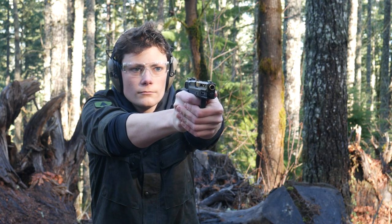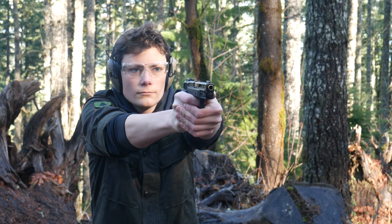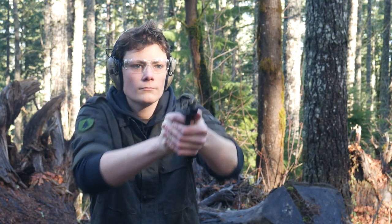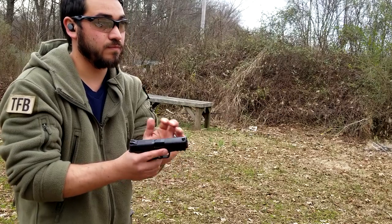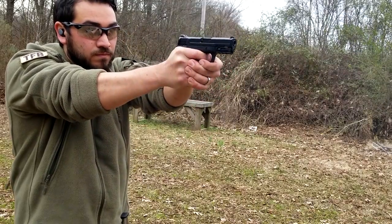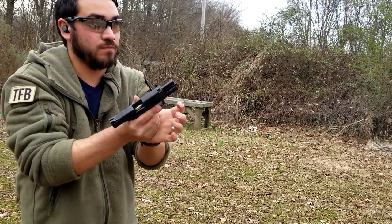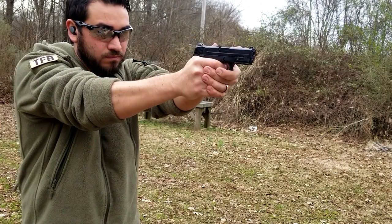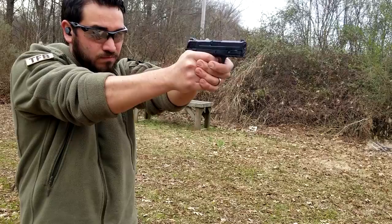The grip safety activates with such little pressure that I don't have any concerns that you wouldn't be able to disable the safety, even with a compromised grip or maybe even an injured hand — another good feature for a limited strength shooter. The manual safety lever works just like a 1911. If you don't ride it with your thumb, you might accidentally knock it into safe under recoil. This happened to TFB rider Luke with the EZ9, and his article will be linked below.